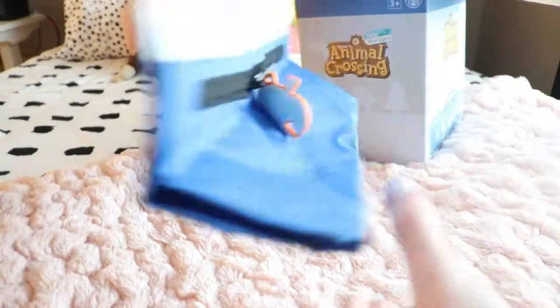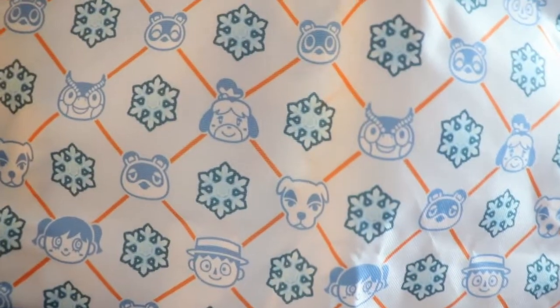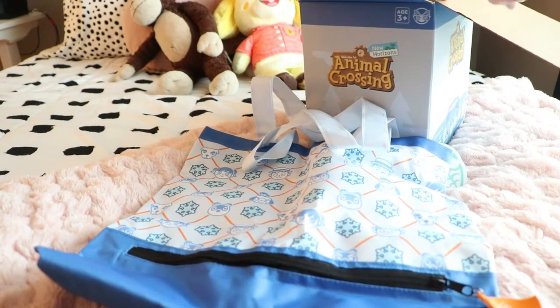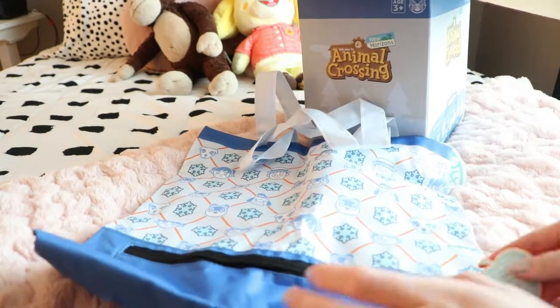Oh, this is so cute! Look at this — it even has a little zipper area down here. This is so cute! So here's the bag. By the way, I should mention this is the winter one because I thought the items inside were so cute. So this is actually the winter edition.